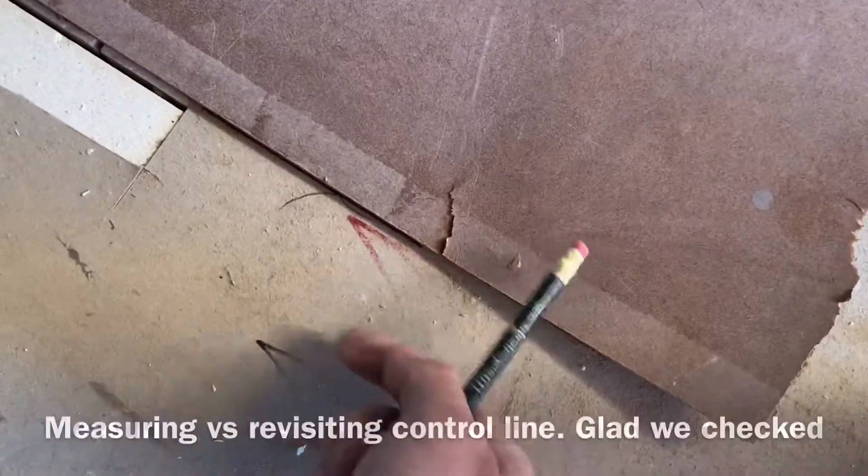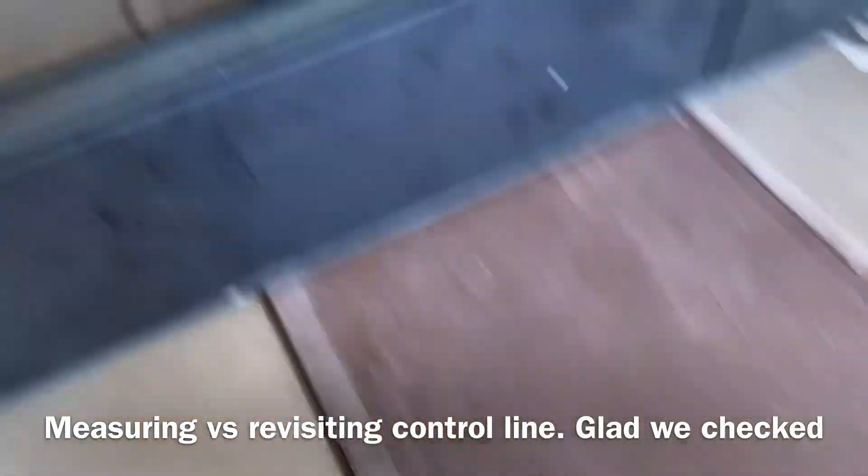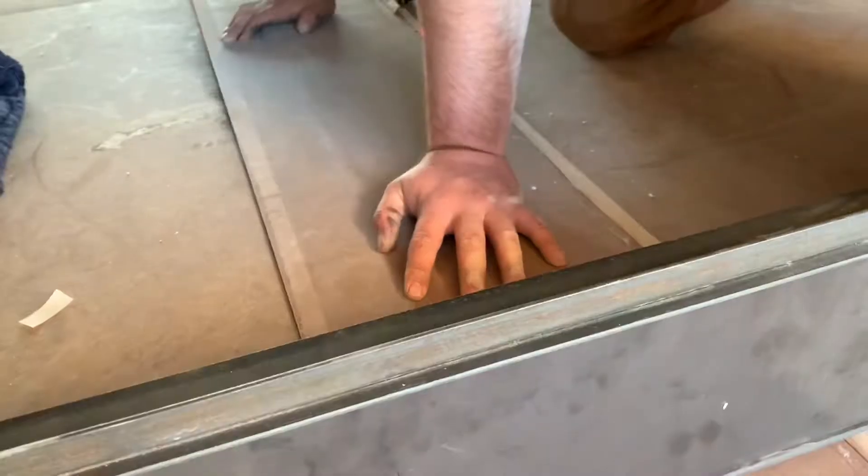That's how off we are. That's where we would have gone if we didn't do this - we would have been a quarter inch off. Got it checked. Go ahead and remove that.